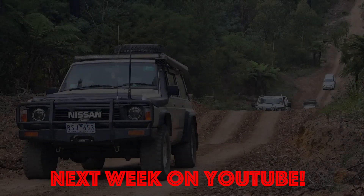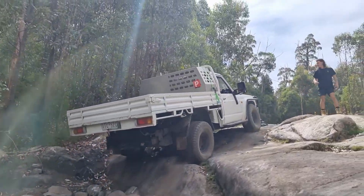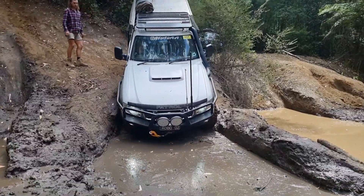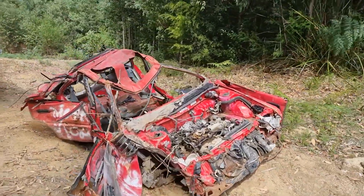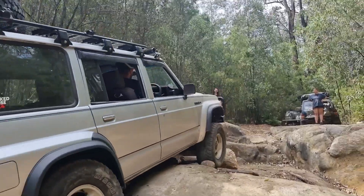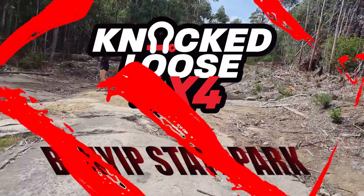Coming up on Noclip 4x4... She looks good. She looks real good.